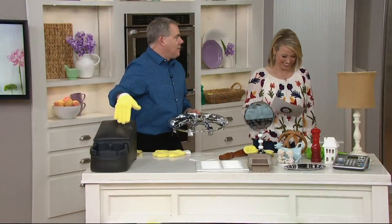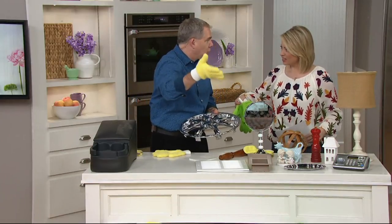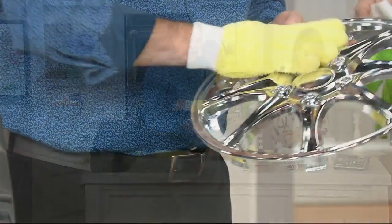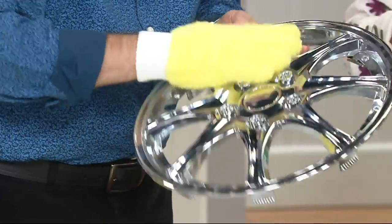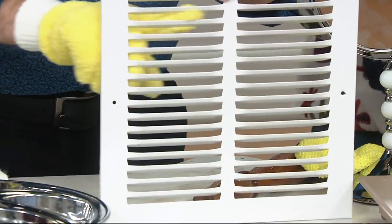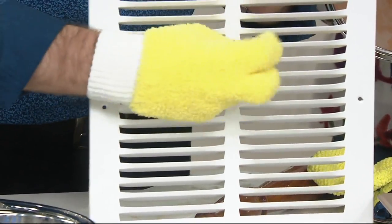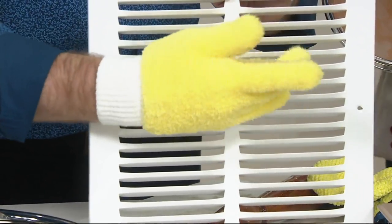One of my favorite reviews: 'What a delightful way to dust.' I keep one in my car — that's actually how I came up with it. I was using my glove to take dust off a regular winter glove and realized with the power of microfiber you can clean all sorts of things. Look at these vents — you're able to clean both sides at the same time because you have microfiber all over all your fingers.